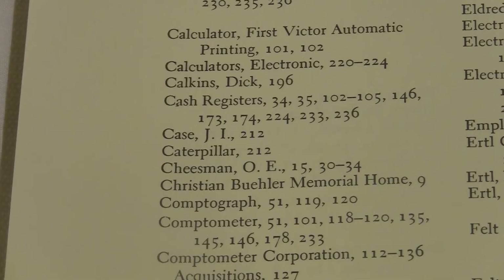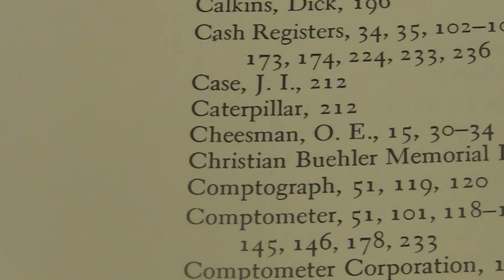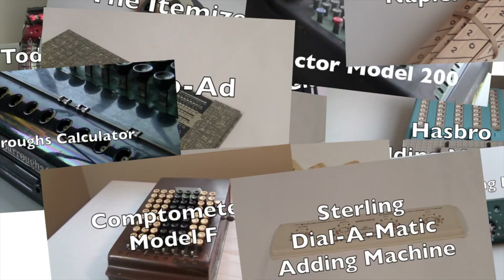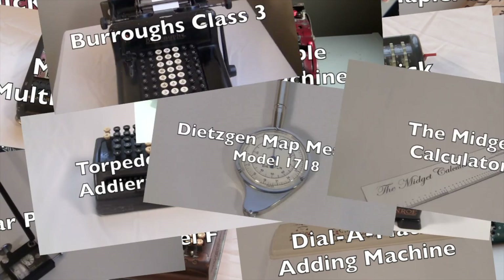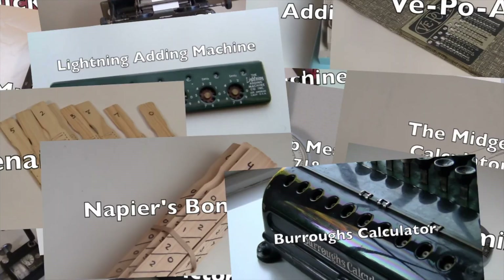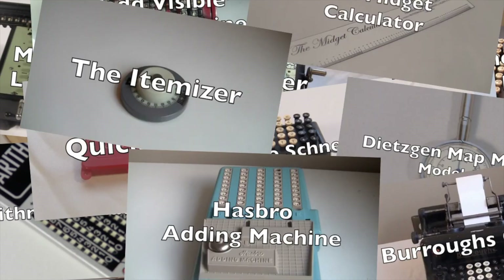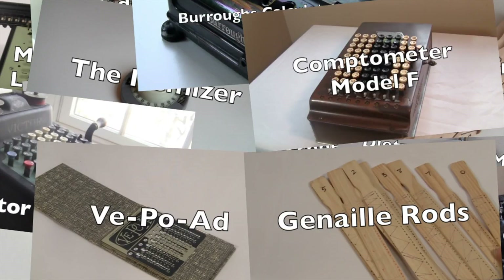I did that whole video without making a big deal out of Cheese Man. I'm here to start some static about money, murder, and mathematics.